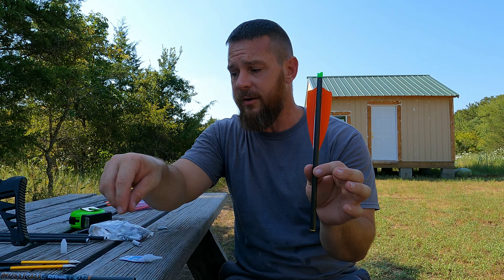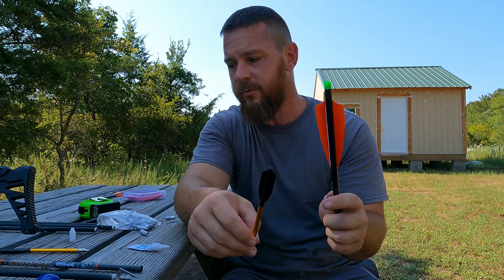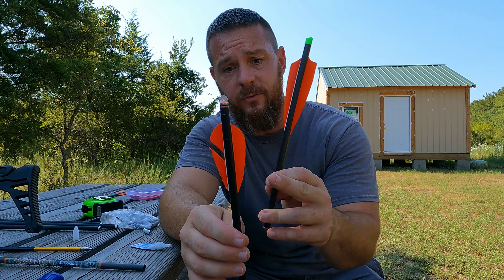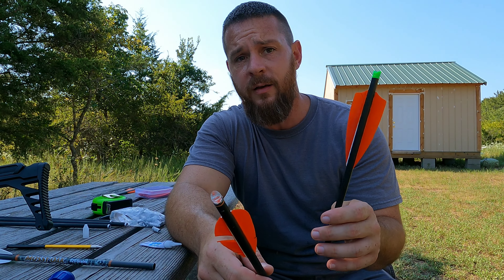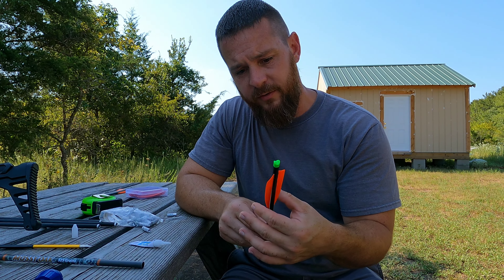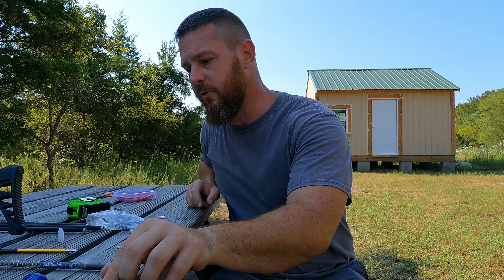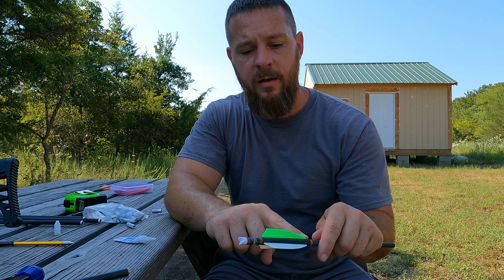If you think those fletchings look too long — those are four inch fletchings and they are not too long. Longer fletchings stabilize broadheads. That's why these arrows don't work most of the time — those fletchings are so small they just don't stabilize the arrow. So the more fletching you've got, the better your arrow is going to fly. I ordered four inch fletchings because I'm going to make some arrows for my striker bows for deer hunting this year and wanted the added stability.